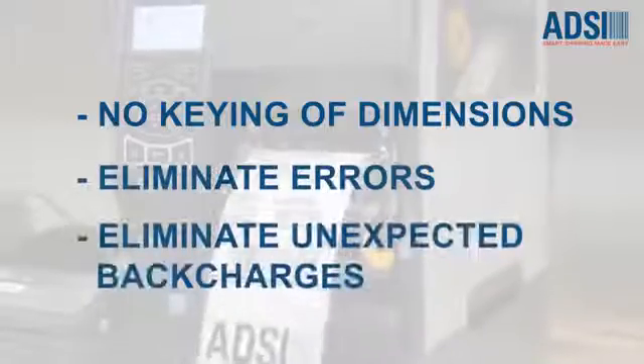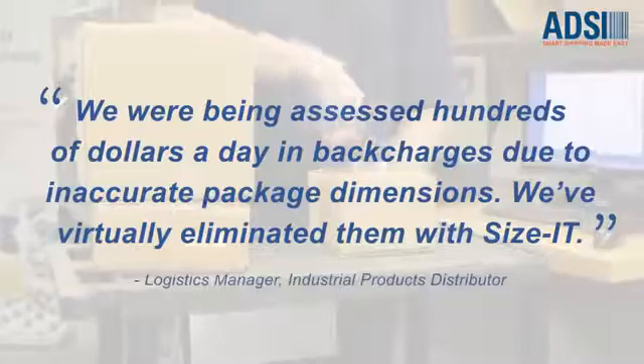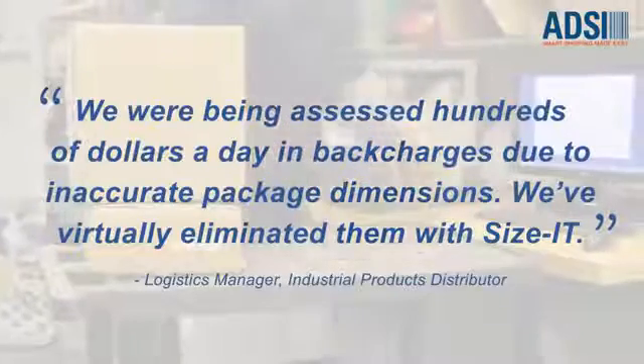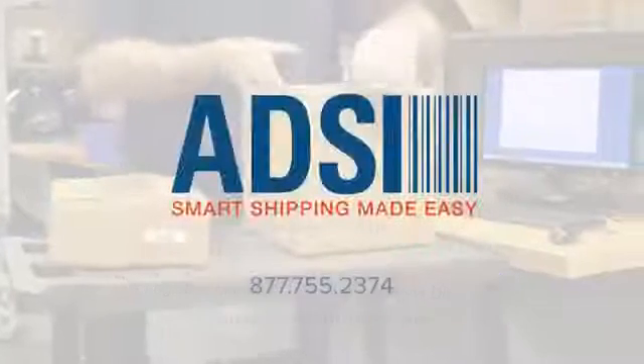No manual keying of data, elimination of errors and back charges. Choose SIZE-IT to speed up your shipment processes and get control over hidden freight costs. Contact ADSI today.